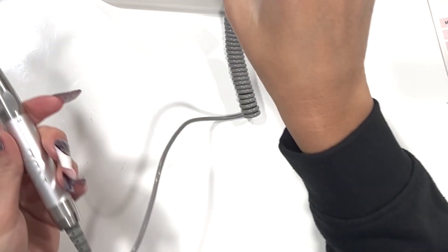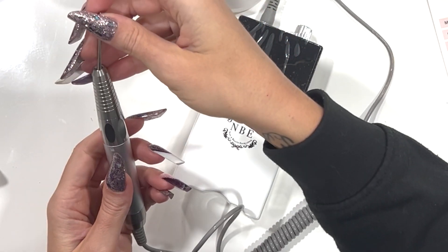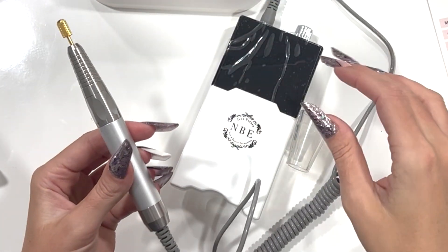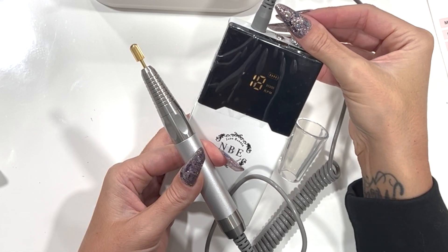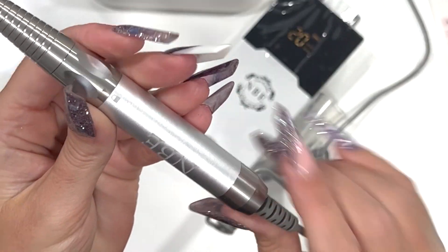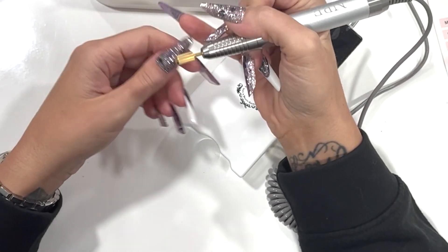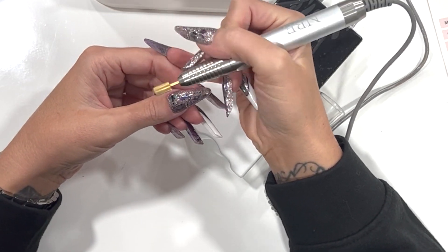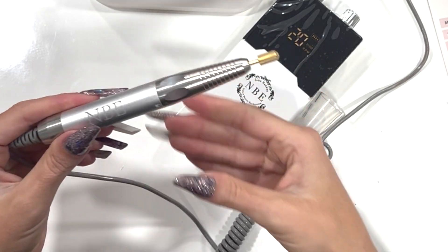Now I'm going to let you hear the e-file. I'm removing the travel bit and popping in a working bit — locking that in. That's on speed number 20, and you can just hear how quiet that hand piece is. Really, really quiet, no vibrations. It's a really nice hand piece to work with. When you're doing clients all day you want something comfortable, and it's just a dream to work with — such a beautiful, sleek hand piece to hold.